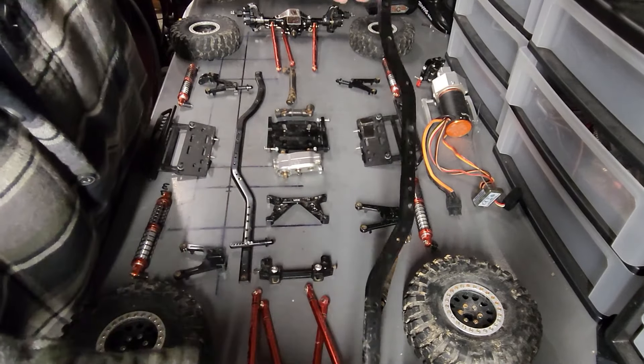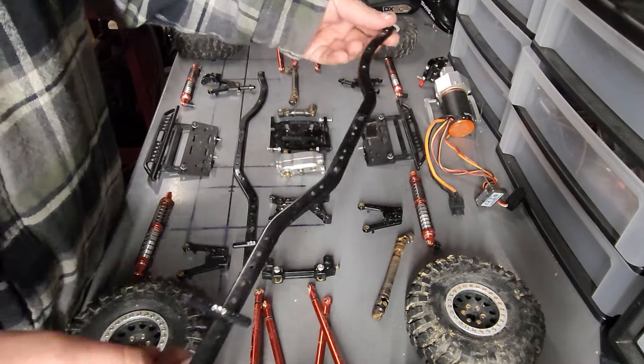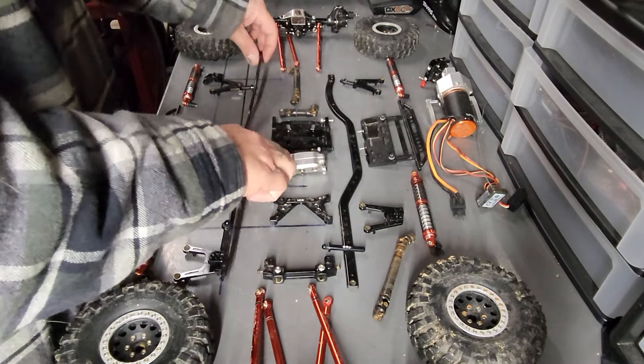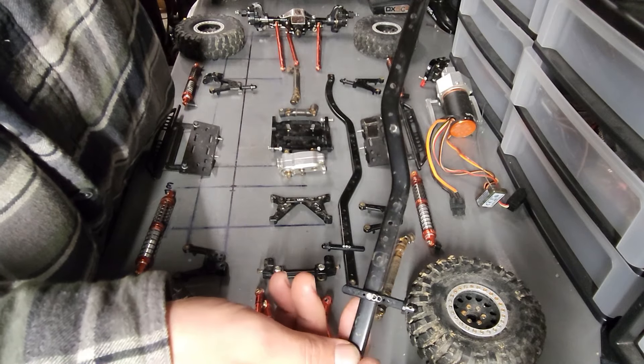To start, you're going to need frame rails. These frame rails are for an SCX-10 II. I got them for around $21 and it comes with two frame rails, just like that, minus the body post mount - I didn't take that off because I forgot to.